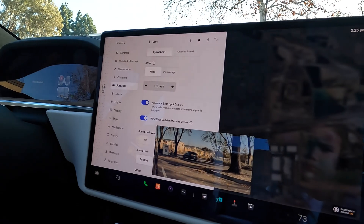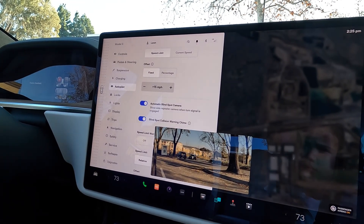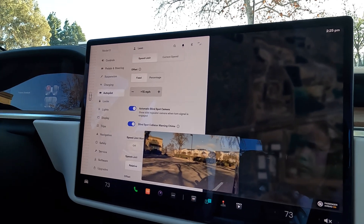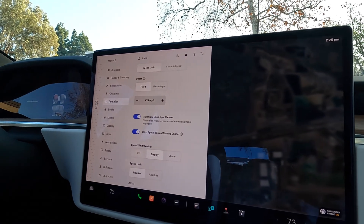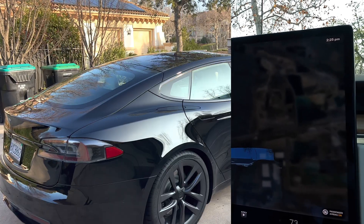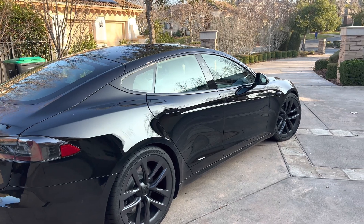From now on, as soon as you hit the right or left turn signal — you can see the right turn signal in real time — and if you turn on the left turn signal, you'll see that too. That's how easy it is to enable it: go to Controls > Autopilot, scroll down, and you'll see it right there.